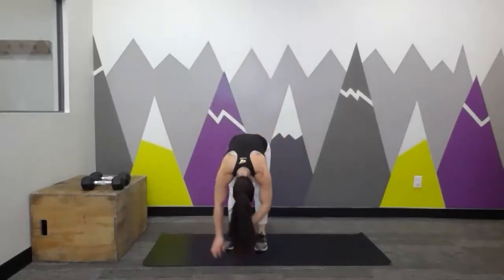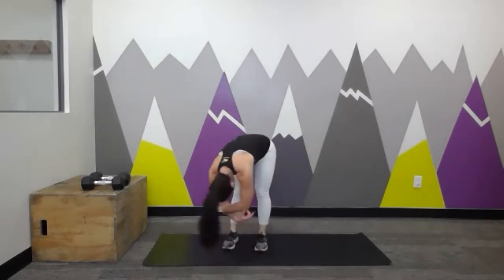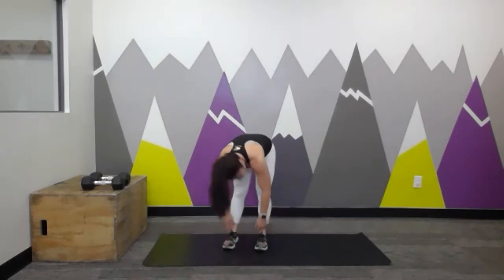We're going to go back and forth here for about 20 seconds. The full star jumps — same thing, but then jump like a star: tap the ankles, jump like a star. If you want to try out a few of those, you're welcome to. Then we're coming back to our forward fold — grabbing onto opposite ankles maybe, swaying a little bit side to side. Let your head be heavy, let your arms be heavy, enjoying that nice little stretch.